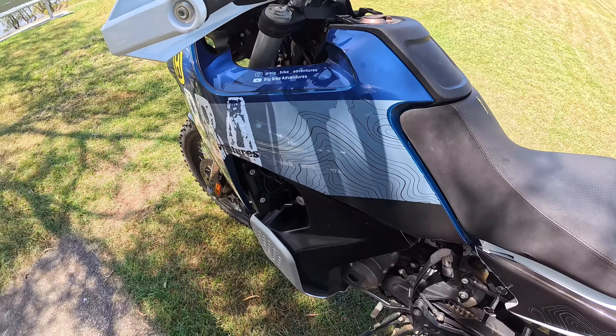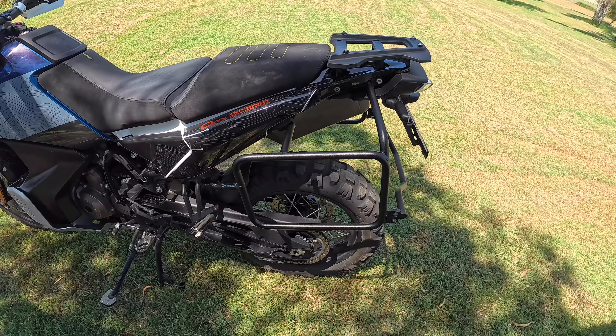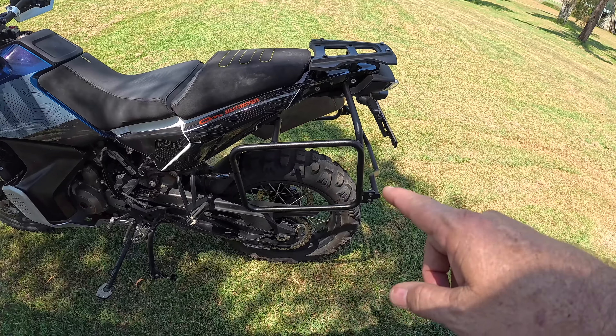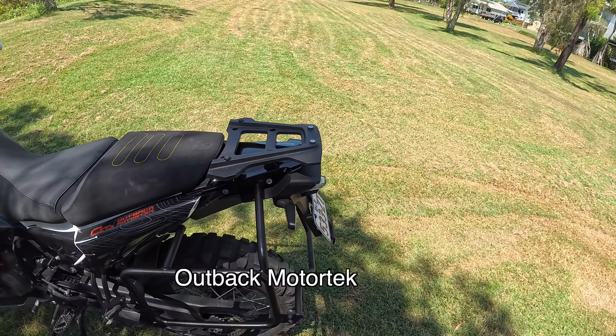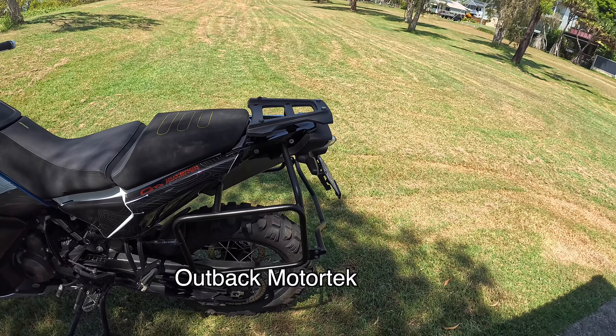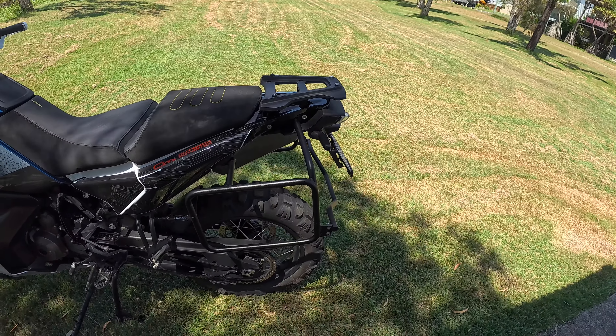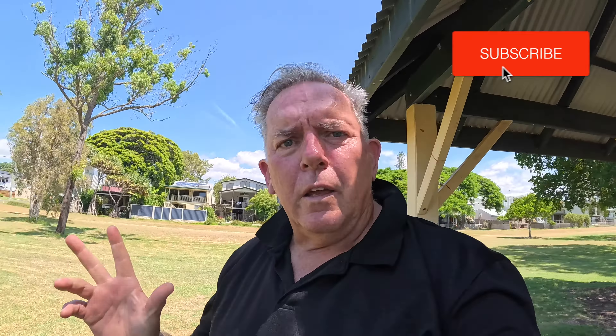Instagram, YouTube, and I'm thinking of putting something up on X as well. All the racks — she's ready to go. I'm going to put the Mosko Moto stuff on; I've got another rack coming for that, the Mosko Moto luggage rack going on there as well. Good stuff — alright, thanks for joining. Over and out.